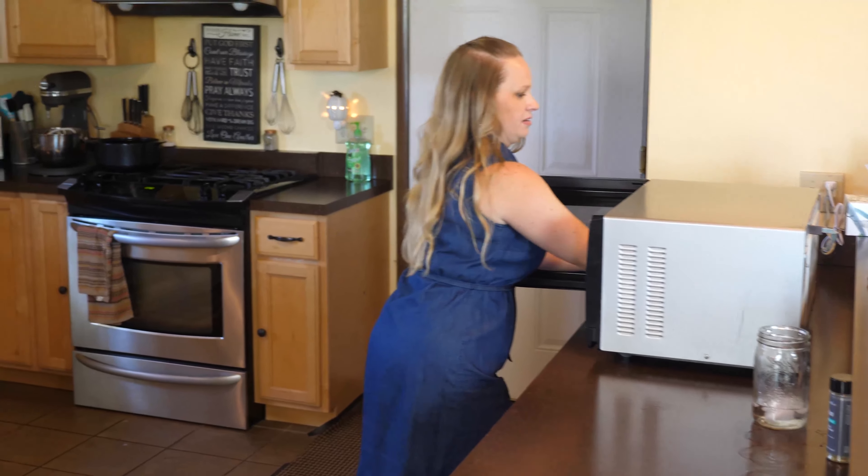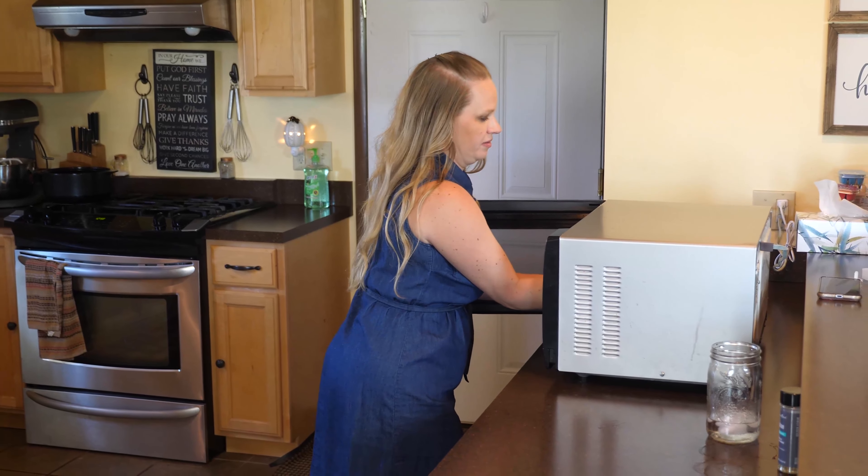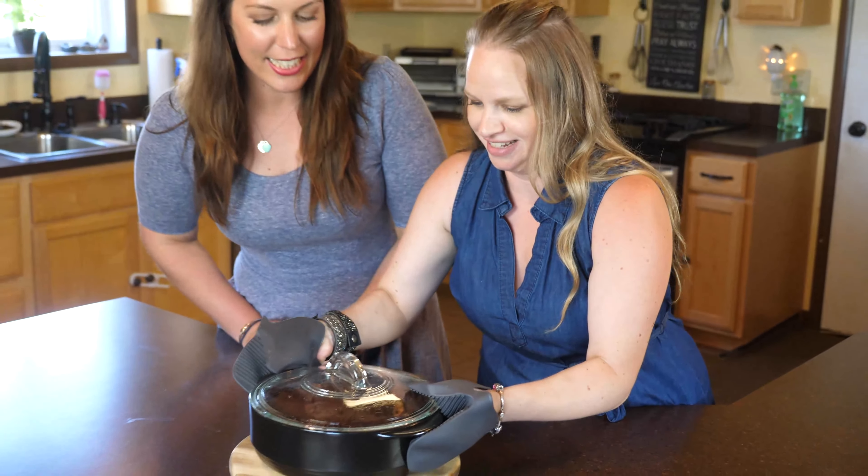Our lava cake is ready — it's been 10 minutes. You don't even have to run the hot oven in the middle of the summer! Oh my goodness, it looks so good.